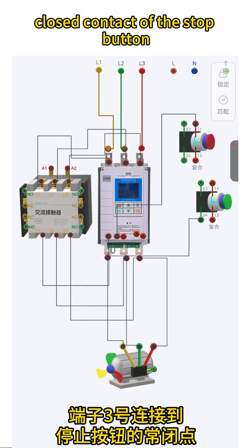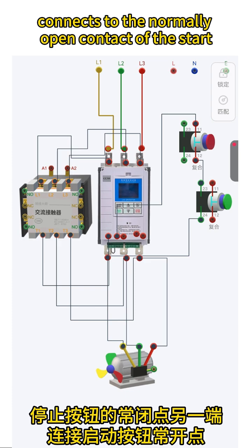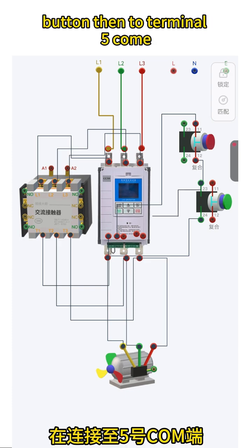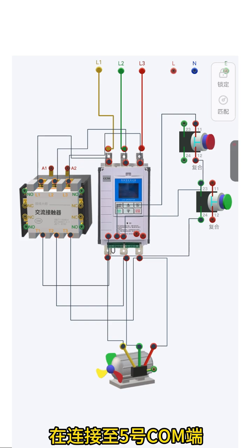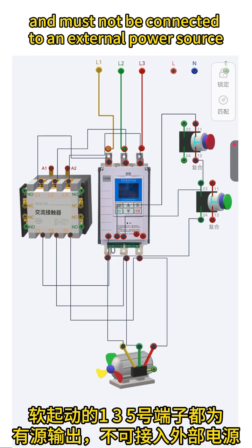The other end of the stop button's normally closed contact connects to the normally open contact of the start button, then to terminal 5 (COM). Note: terminals 1, 3, and 5 of the soft starter are active outputs and must not be connected to an external power source.